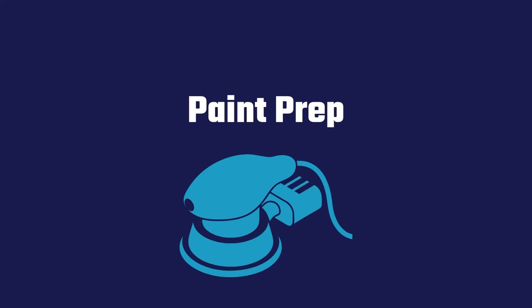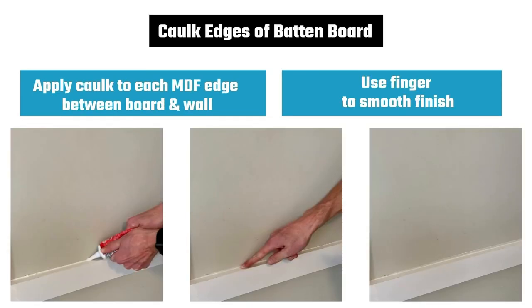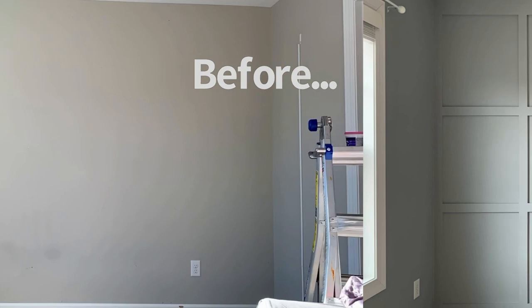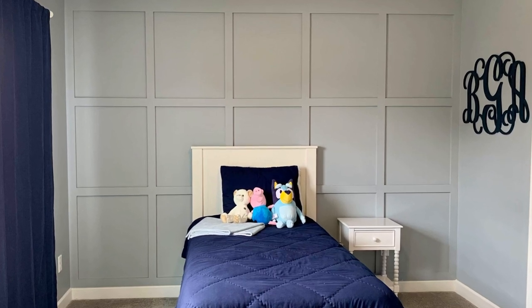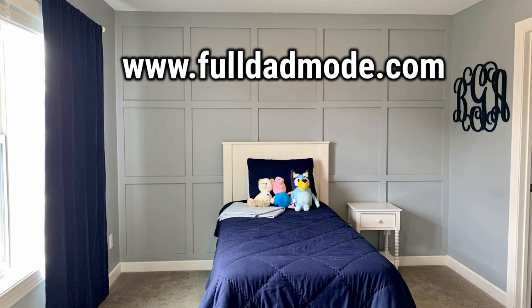With your boards up, you're ready to prep for painting. Fill nail holes and any gaps between boards with wood filler. Once the filler is dry, use a power sander to sand to a smooth finish. Make sure to vacuum or brush any sawdust before painting. Optionally, apply caulk to each of the MDF edges, between the boards and the wall, and use your finger to smooth to a finish. Then tape any wall edges you don't want painted, use a stepladder to start painting at the top of the wall, working your way across and down. Here's the finished product with the before and after shot. I hope this video inspires you to go full dad mode on a room renovation of your own. Be sure to like and subscribe and visit fulldadmode.com for more how-to's and tips.